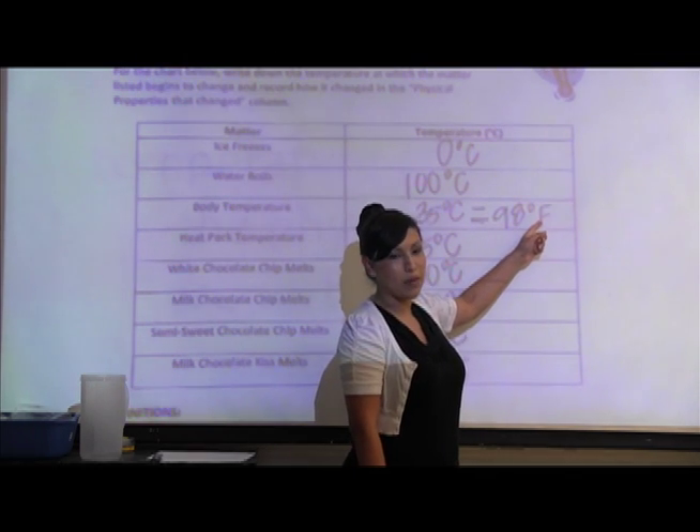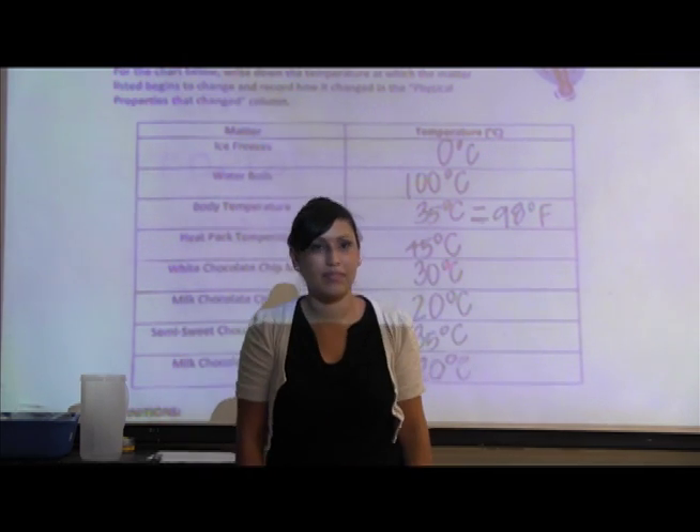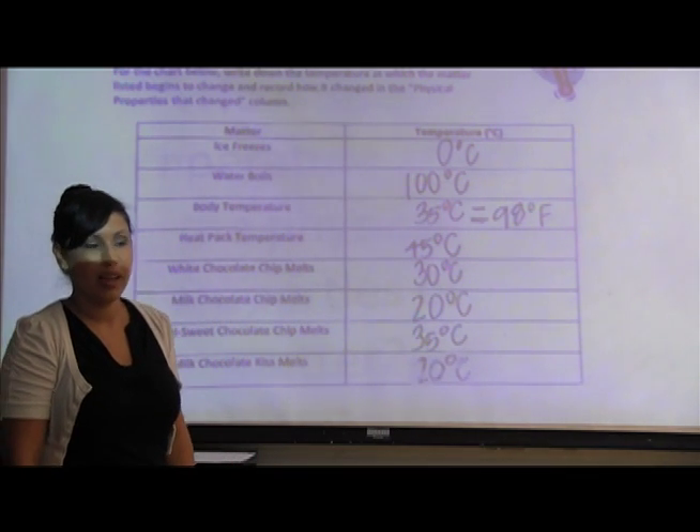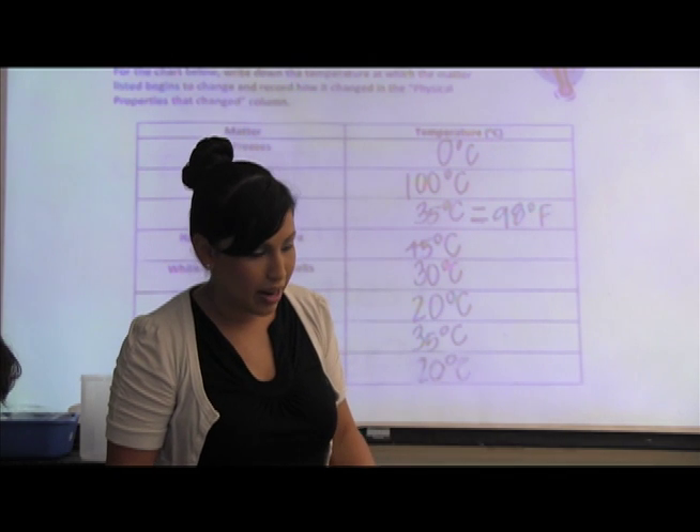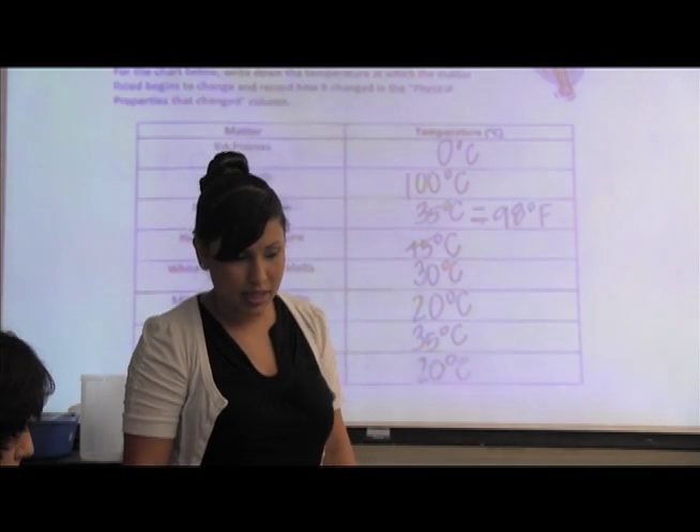I have a question — whenever my mom takes my temperature, it always says 98 and not 35. That's a great point. Yes, 98 is also our body temperature, but that is in degrees Fahrenheit — a different unit of measurement. Your body temperature is 98 degrees Fahrenheit. So we're going to write next to our 35 degrees Celsius an equal sign and 98 degrees Fahrenheit — remember, that's a capital F just like the capital C. Now you can go ahead and work with your shoulder partner to answer the questions on the bottom of your worksheet.